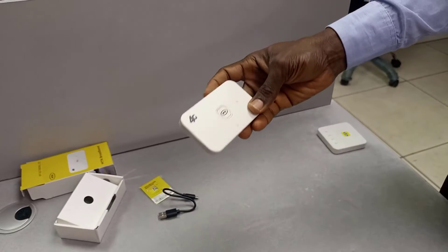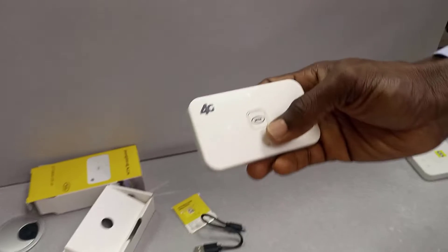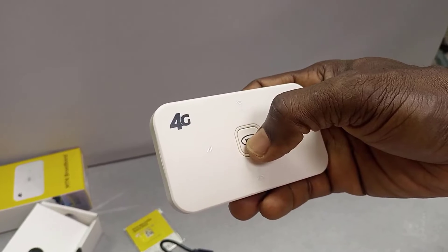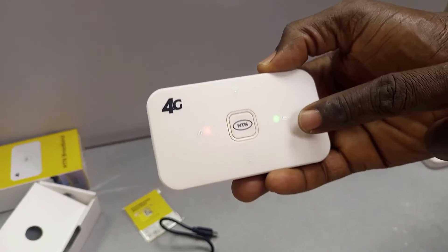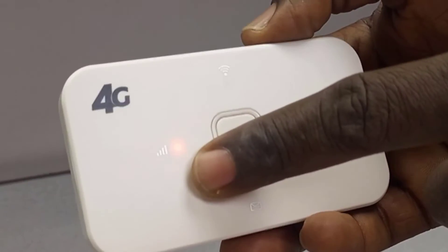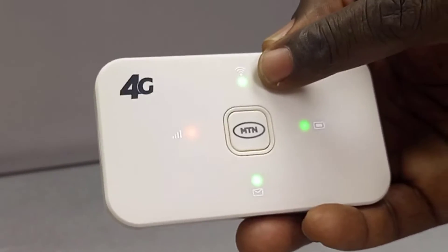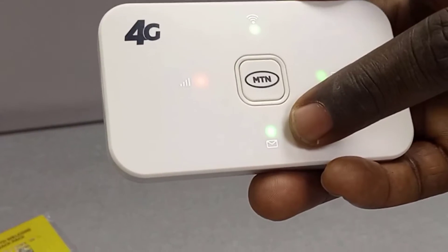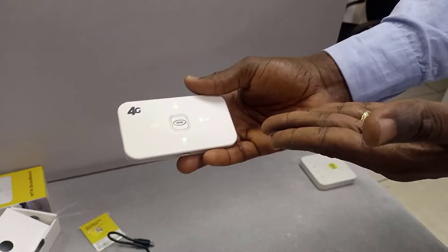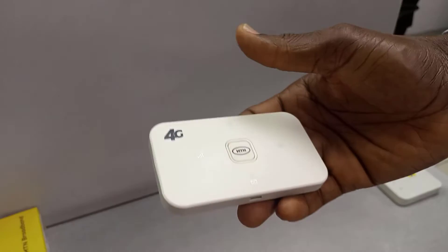Let's put it back together. To turn on the device, locate the power button here — just press and hold it. You'll see the battery light come on; the signal strength shows an orange or amber light, and the internet and mail indicators appear. That's how you power it on.